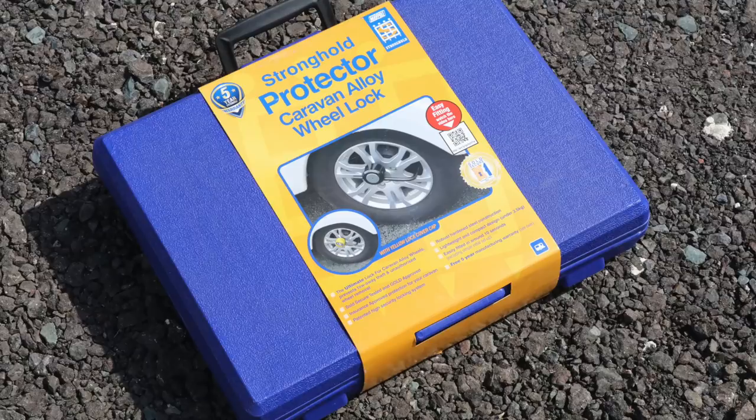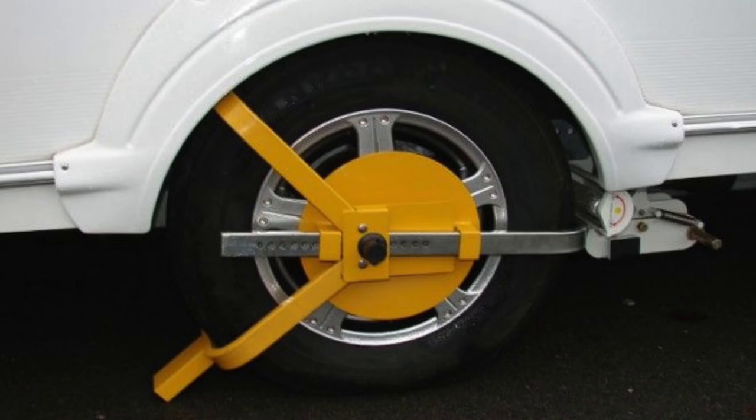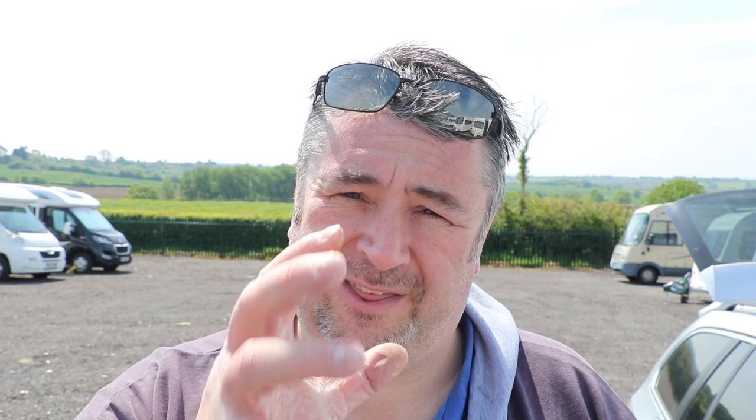If you only have steel wheels, don't worry - there is another version which fits specifically for steel wheels. If you've got solid dish-type wheels, there is yet another version available. Before we install this, if you have an Alco wheel secure - the red thing that bolts through into your chassis - you need to continue using it. This is not a replacement for that product, which physically locks the wheel to the chassis. This wheel lock is an extra layer of protection on your caravan.